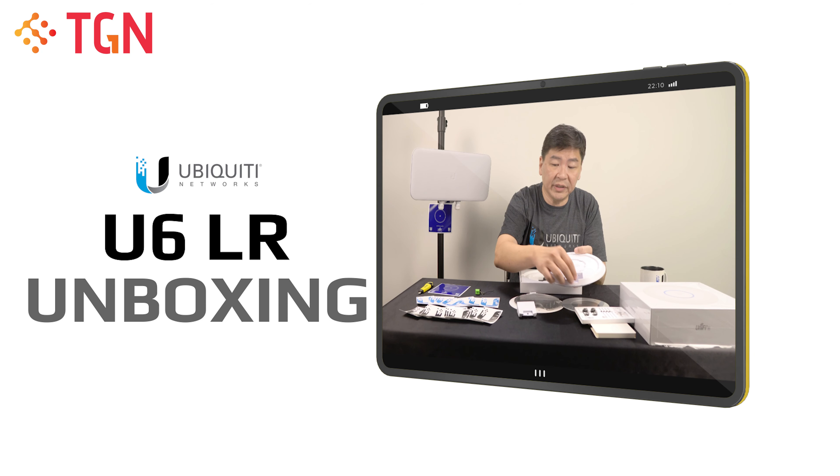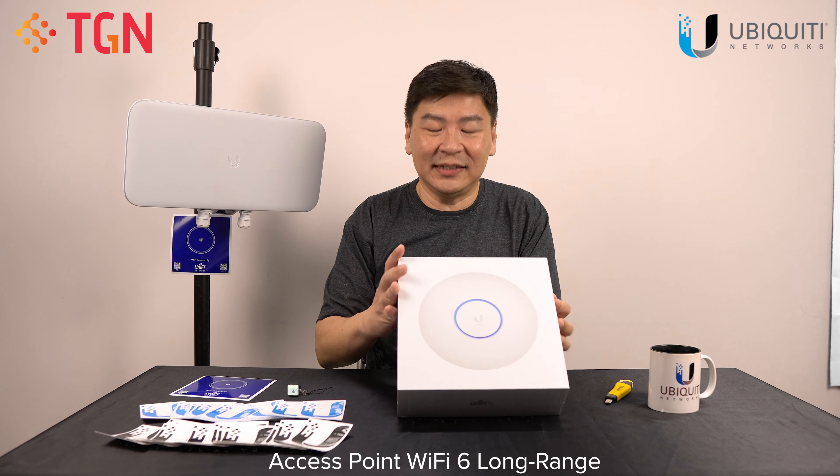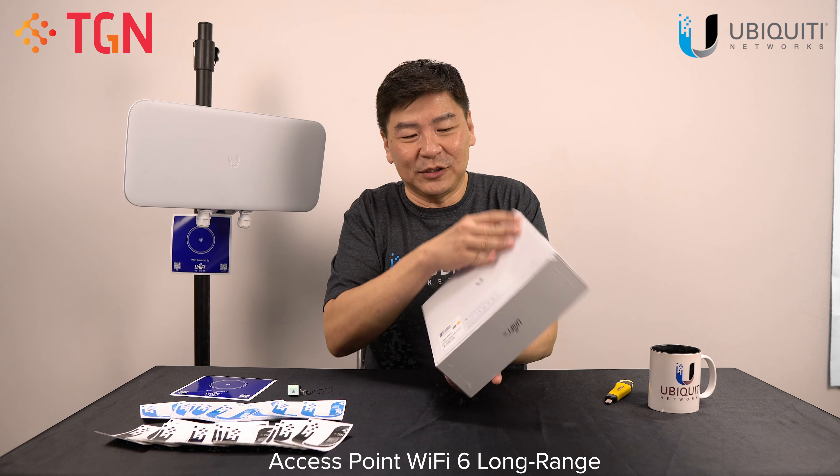Hi, welcome to TGN Tech's YouTube channel. I'm Jason and today we have a brand new item for unboxing and it's the latest U6LR. Let me show it to you.